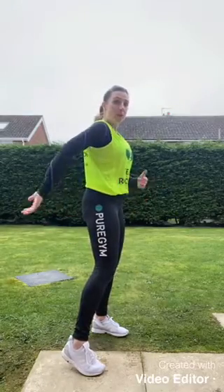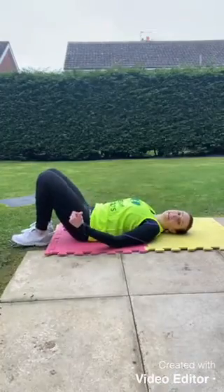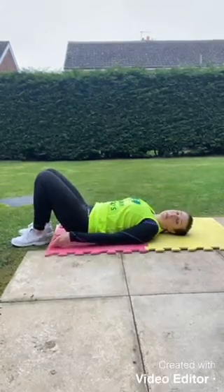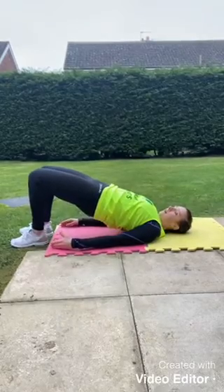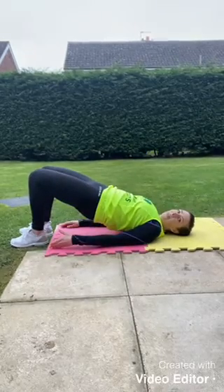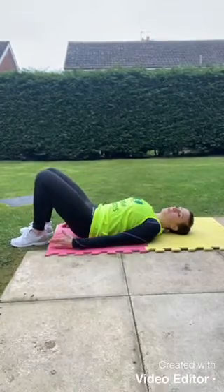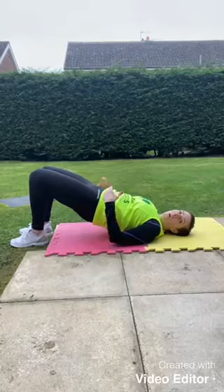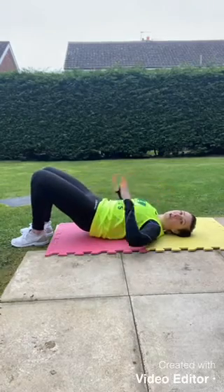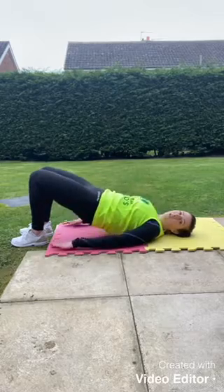Exercise number three is the glute bridge, focusing on the posterior chain — hamstrings, glutes, and through into the back. For this we need to pop down to the floor. Set up with feet hip-width apart, arms by the sides, then push evenly through both feet to peel the hips up off the floor, and roll down through the spine. As you get to the top, squeeze and recruit the muscles down the back of the body. If you want to intensify the work, try to keep your lower back just a little way off the floor before you push up again.